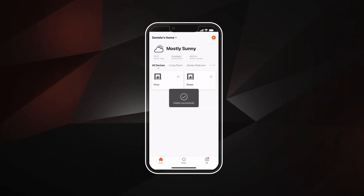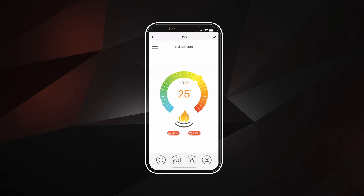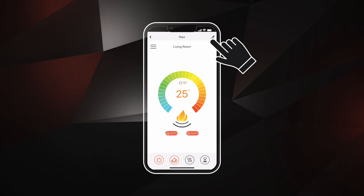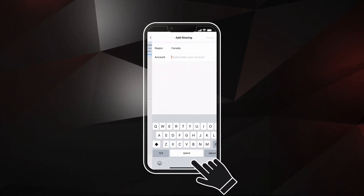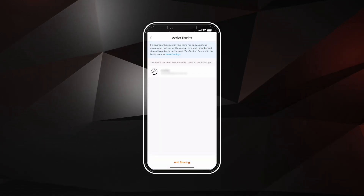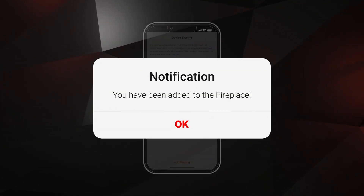Click Done to finish pairing the fireplace. Now you can turn on the fireplace by using the Power button. To go to the home screen, click on the fireplace name. You are now connected. To add multiple users, select the Edit button in the upper right corner of the home screen. Click Share Device, then click Add Sharing. Under Account, enter the email associated with the new user. Note: the email must match the email they used to sign up to the app. The new user will then get a notification that they have been added to the fireplace.